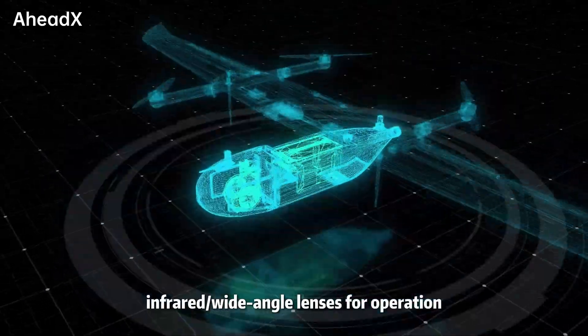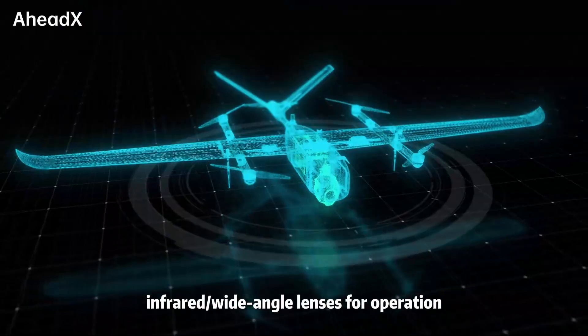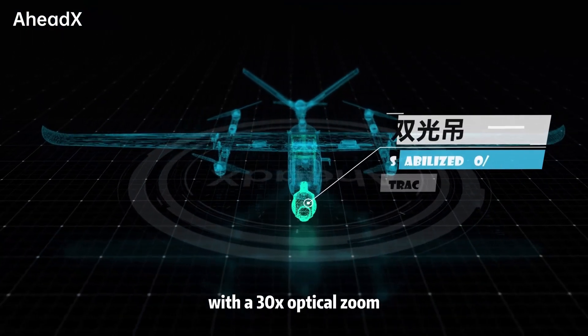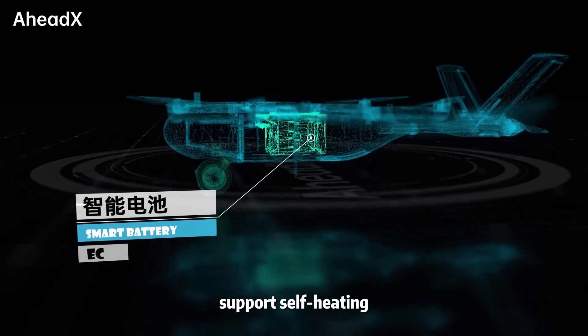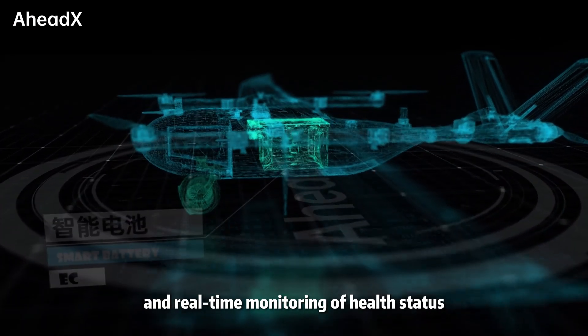The QP-530 is equipped with visible, infrared, and wide-angle lenses for operation. With a 30x optical zoom, the smart battery can work in low-temperature environments, supporting self-heating and real-time monitoring of health status.